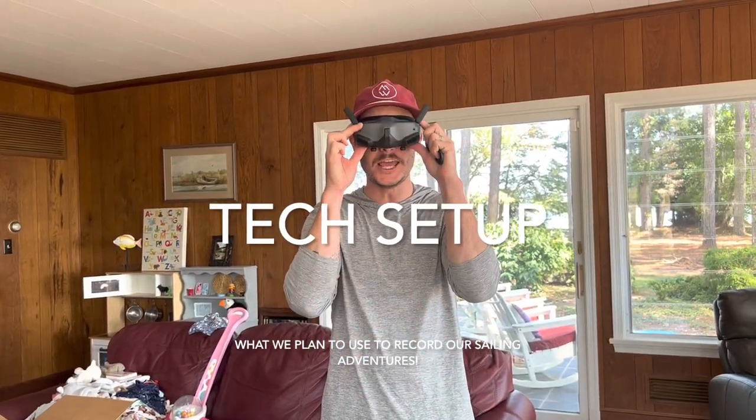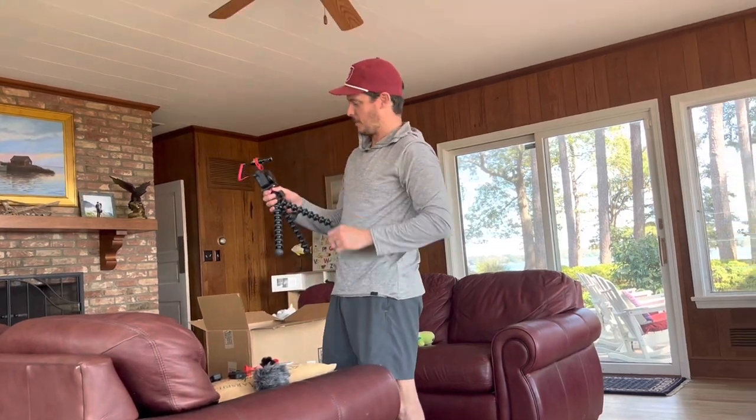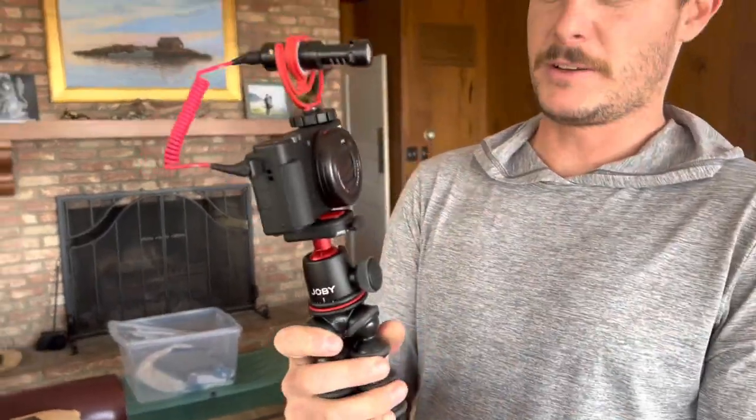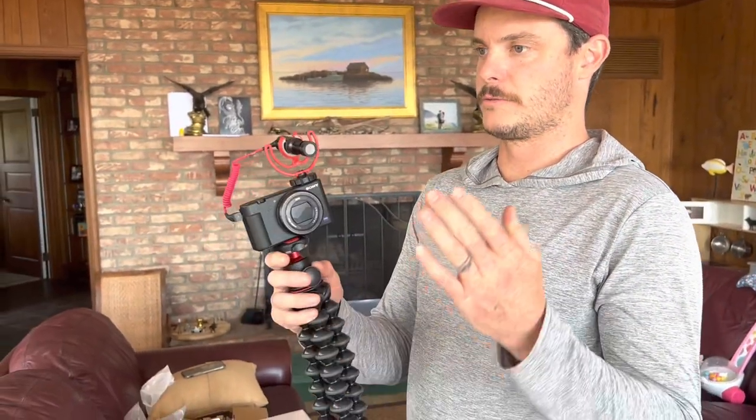You're in mode. So first and foremost, we have our brand new Sony Z1. It is effectively not technically a DSLR because it doesn't have a shutter.